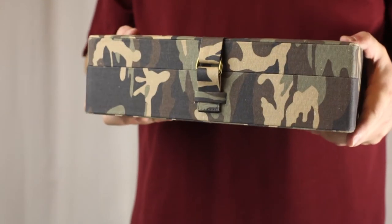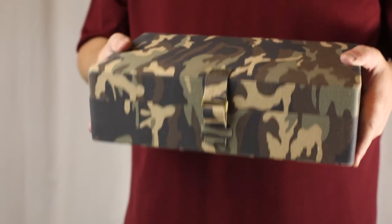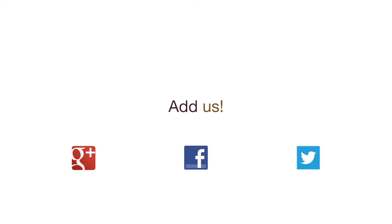This has been the Camo Series Watch Case. For photos and a complete list of features, check out the description below or visit caddybaycollection.com. Dismissed.